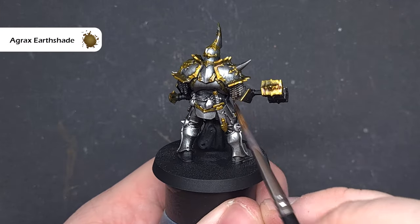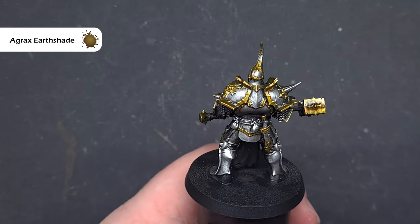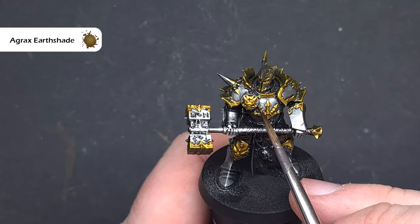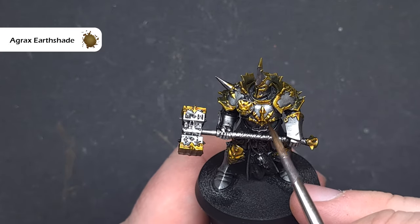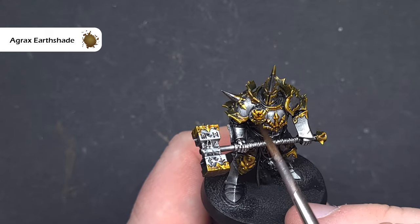When that Nasdreg Yellow is completely dry, I'm going to take some Agrax Earthshade. The first thing I'm going to do is paint over some of the chainmail to make it look dirtier and differentiate it from the silver armour, and then I'm going to paint it all over the Nasdreg Yellow because it'll give a little bit more depth to it and make it look a little bit dirtier as well.